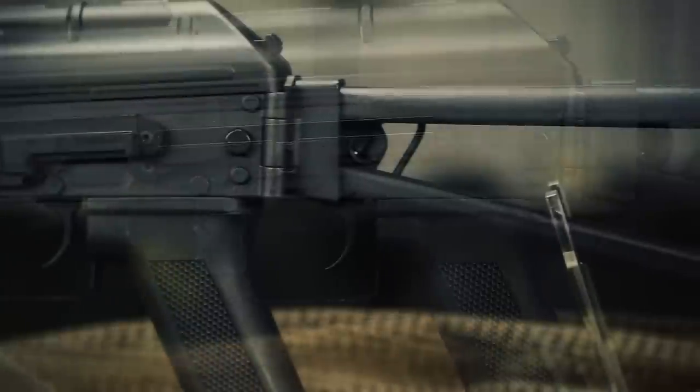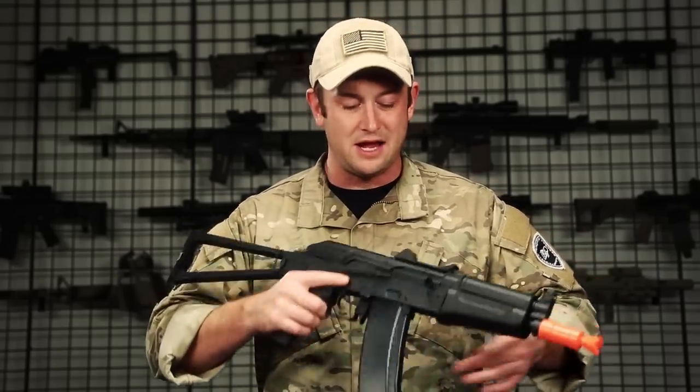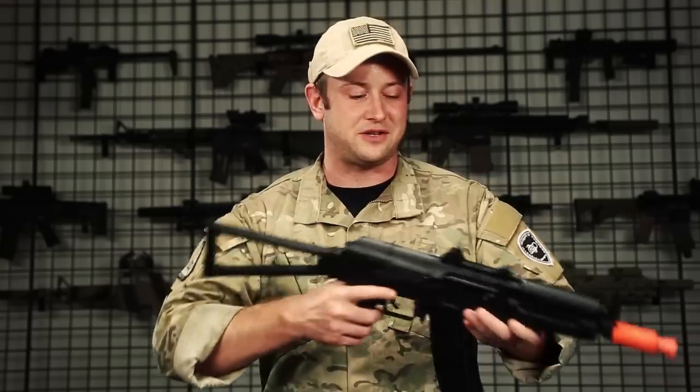This gun also has a lot of features you'd want on an AK style platform, like a foldable stock. It's going to make this great for CQB or hard corners that you have to cut really quickly and fast. This also comes pre-installed with a side rail mount for the addition of aftermarket optics and accessories.